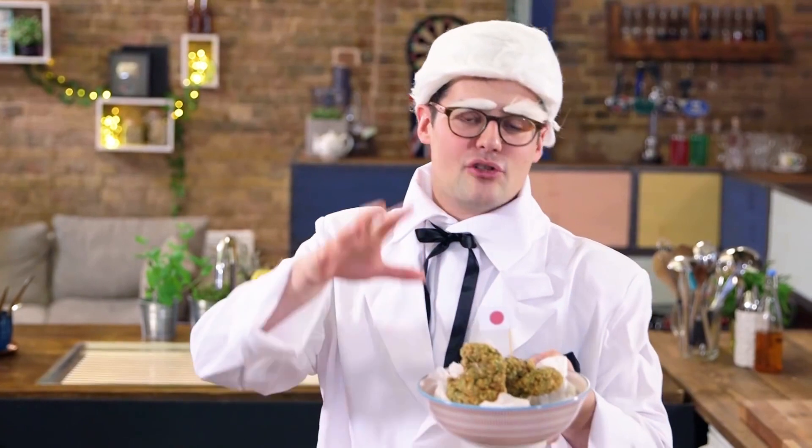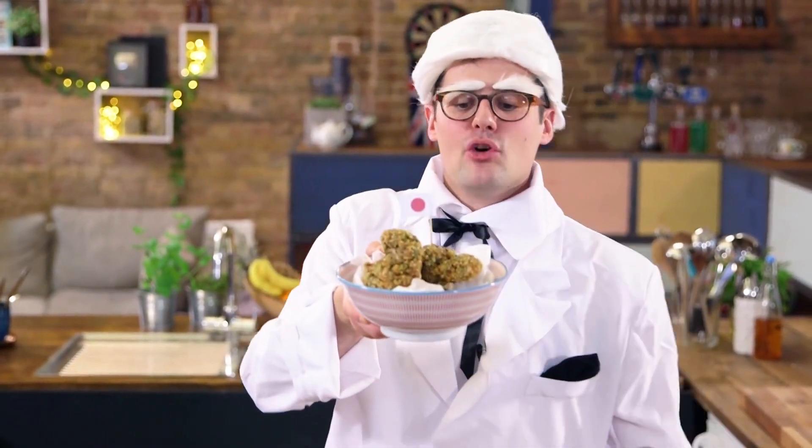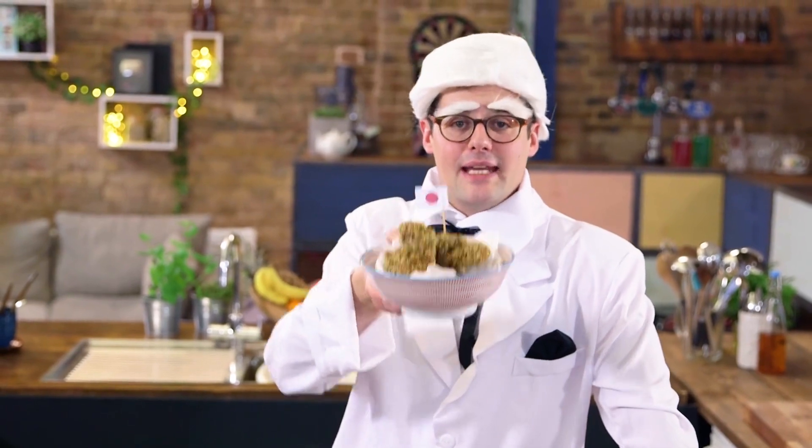Once the coating and the seeds have gone golden and the chicken is cooked through, garnish it with some black sesame seeds, and there is your Kyoto fried chicken, KFC — sorted.